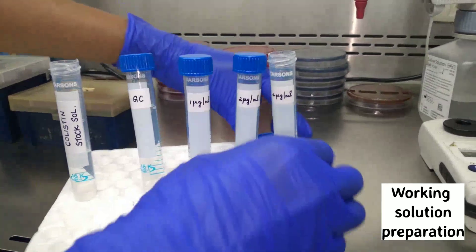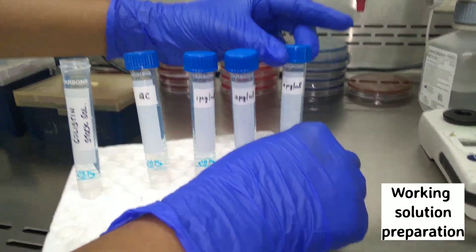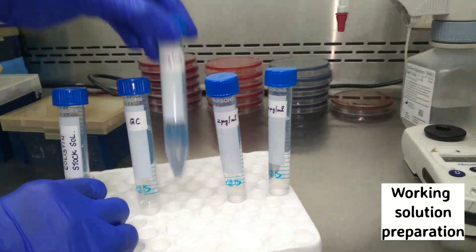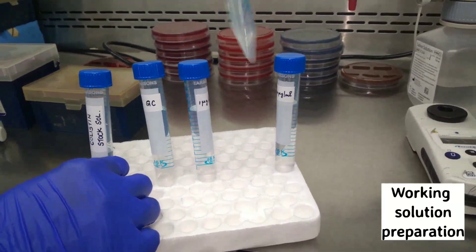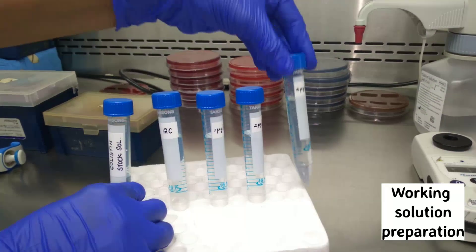Shake all the tubes well so that the colistin stock solution thoroughly mixes with the sterile water. The growth control will not contain colistin, whereas the other tubes will contain colistin in different concentrations.